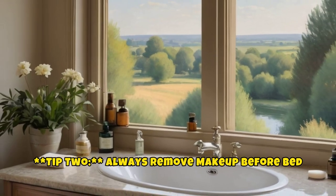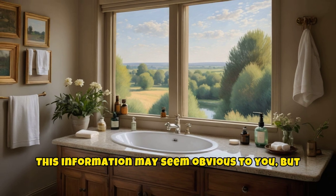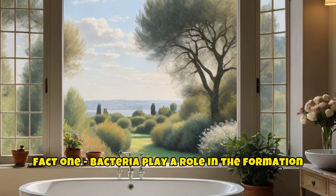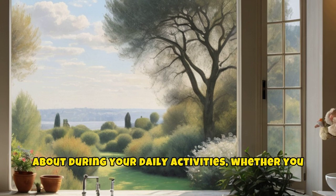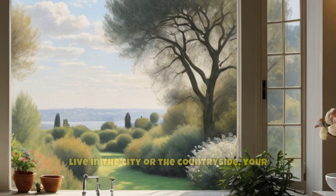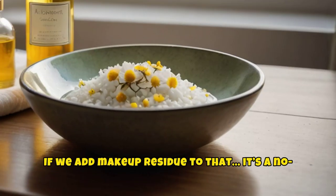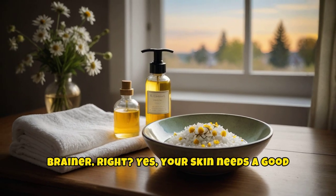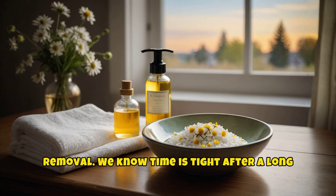Tip two: always remove makeup before bed. Bacteria play a role in the formation of blackheads, and when you're out and about during your daily activities, whether you live in the city or the countryside, your beautiful face collects dirt and bacteria. If we add makeup residue to that, it's a no-brainer. Your skin needs a good cleanse at night, including proper makeup removal. We know time is tight after a long day.